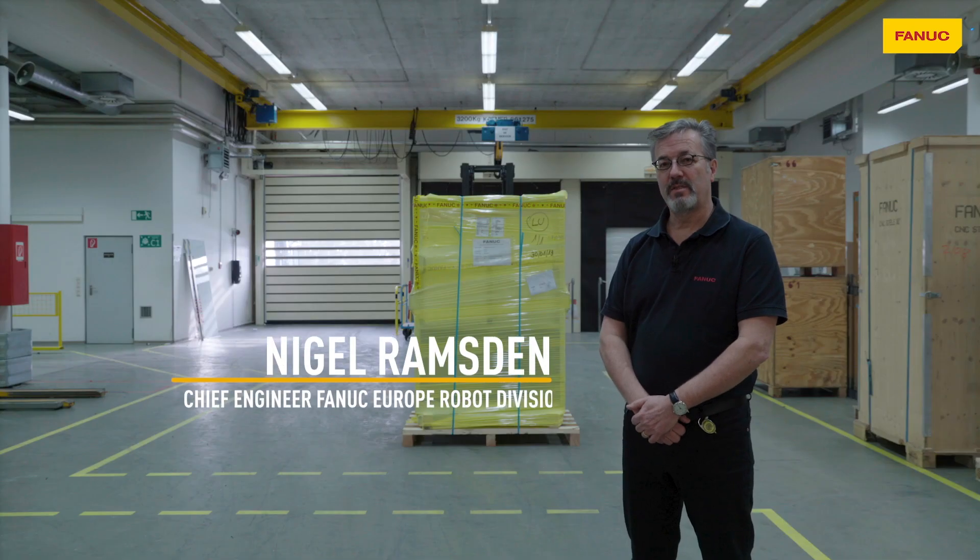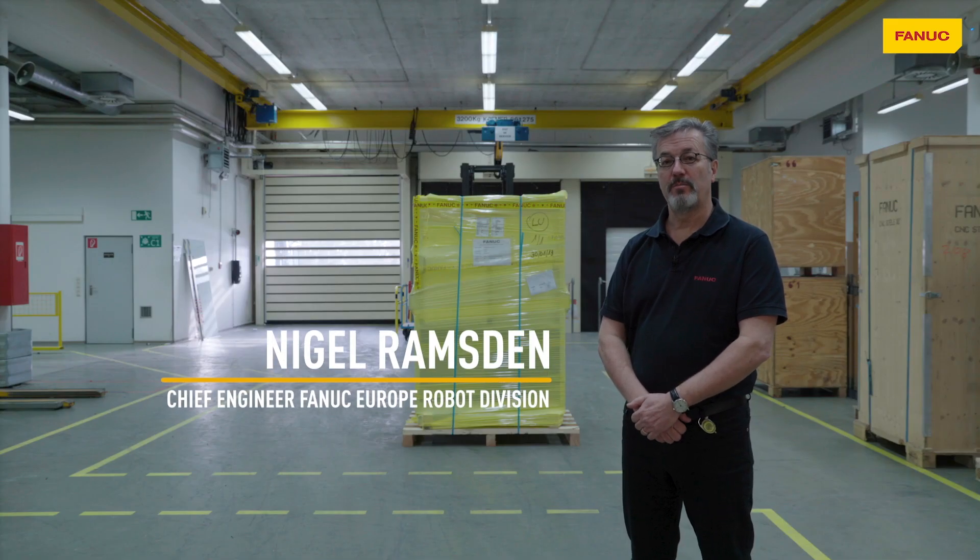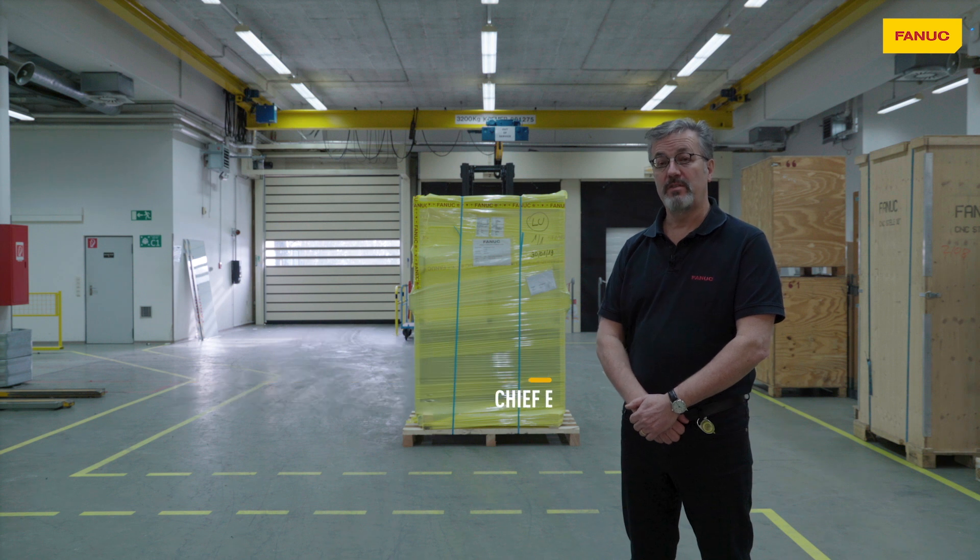Hello, my name is Nigel Ramsden. I'm Chief Engineer of FANUC Europe Robot Division and the topic of this video is the unpacking and installation of the FANUC Europe Education Cell.